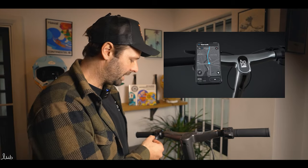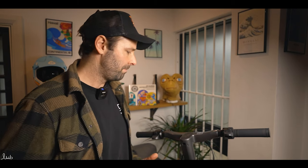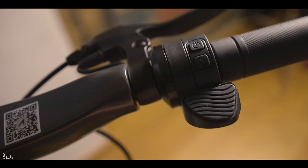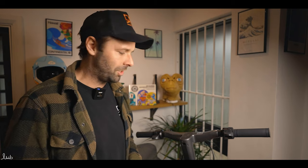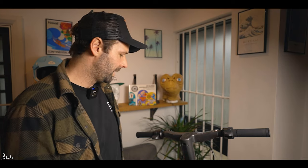Apollo have made this scooter app compatible. Within the app you can change the degree of regen braking from a scale of 1 to 10, set the acceleration profile, see total distance and analytics — it's a really nice feature. There's a QR code scanner on the scooter: put your phone on it and it logs straight into the Apollo app and links to your scooter. Once linked, only you can log onto that scooter, making it a great security feature.